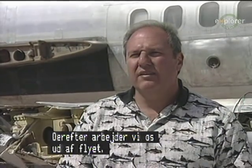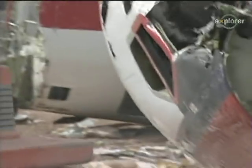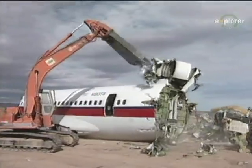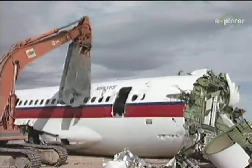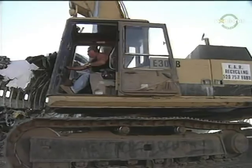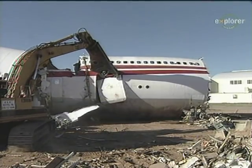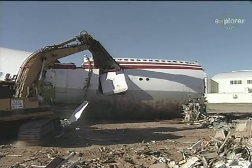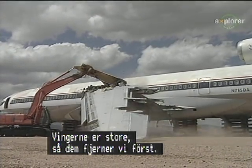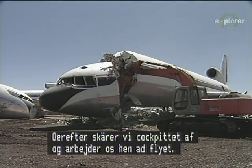Then we work our way to the outside of the airplane. Because the wings are bulky, we'll generally cut the wings off first, then continue to cut — we'll usually cut the cockpit off next and just work our way back down on the plane.